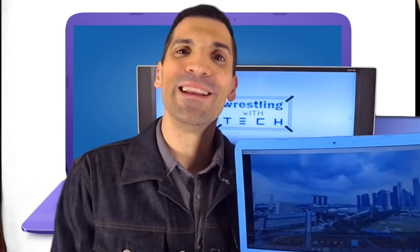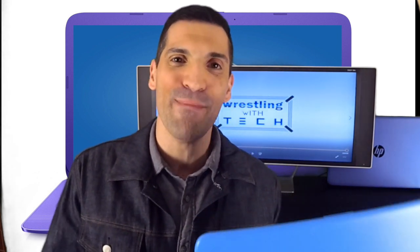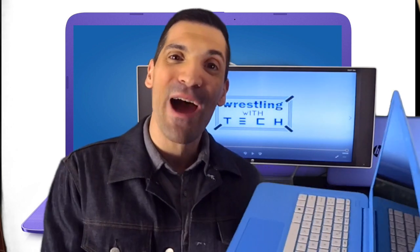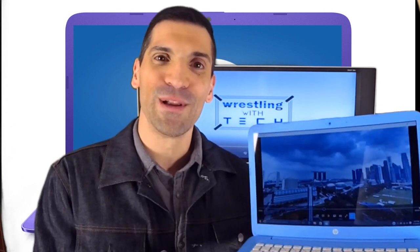Speaking of anywhere, you can literally take this anywhere. It has a battery life of 10 hours and 45 minutes. Can you believe that? 10 hours and 45 minutes in this incredibly small, portable laptop.